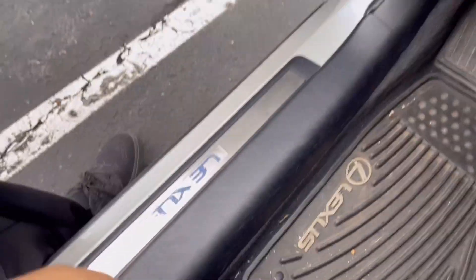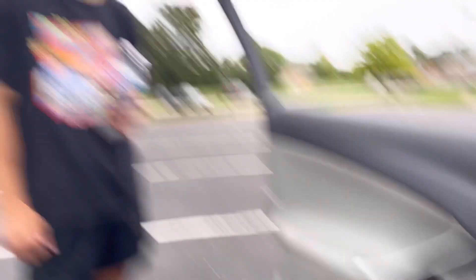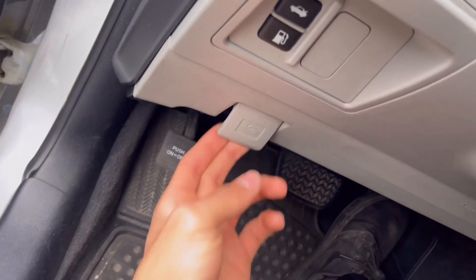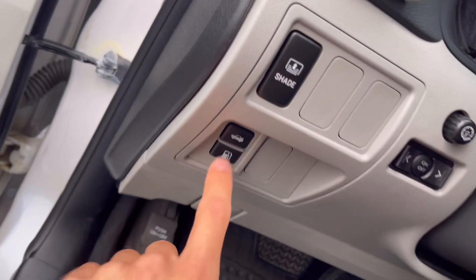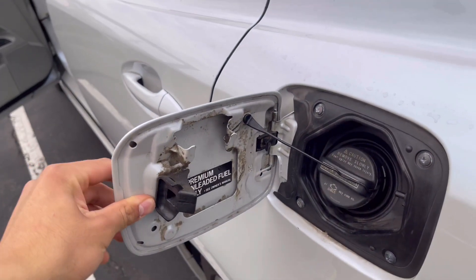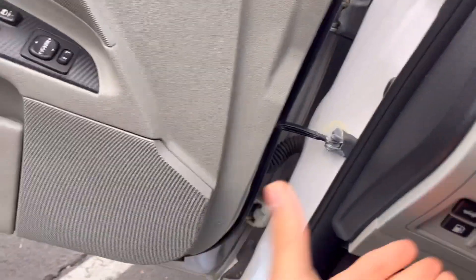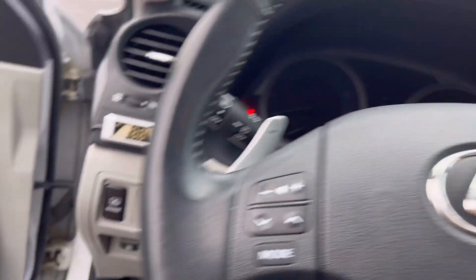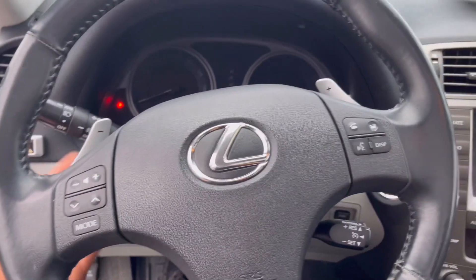I'm six feet and this thing's got good legroom, and the seat goes back some more too. You got your dead pedal right there, then also your hood control right here, and then also you have your gas cap — you just press this and the gas cap pops open. What kind of gas do you take? Premium. Right there, premium — that's nice. I've always liked that Lexus has it nicely sealed up so no one can mess with your gas.